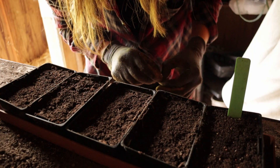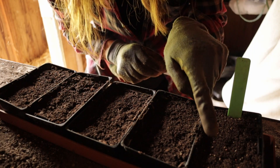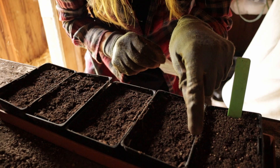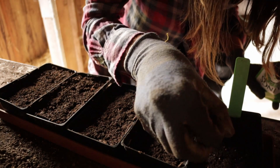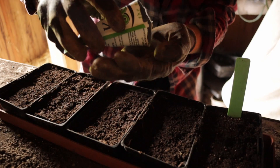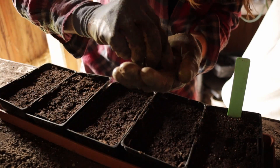I'm sowing two varieties per tray, so I've got two cauliflower varieties in here — one at the front and one at the back. Then we'll do a cauliflower and a broccoli in this one. As long as they stay on their side of the centre line I should be right. Doesn't matter too much if I mix up a couple of them.